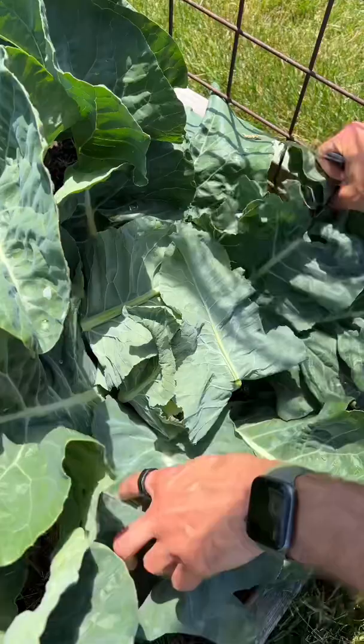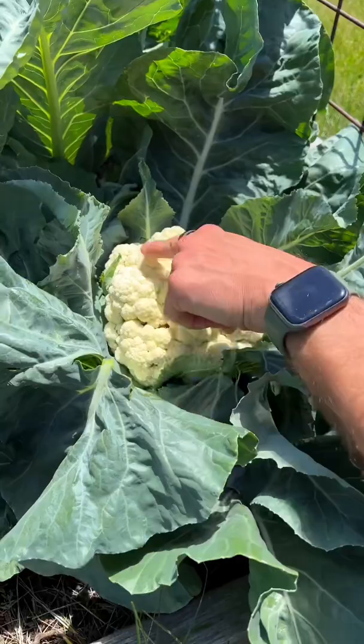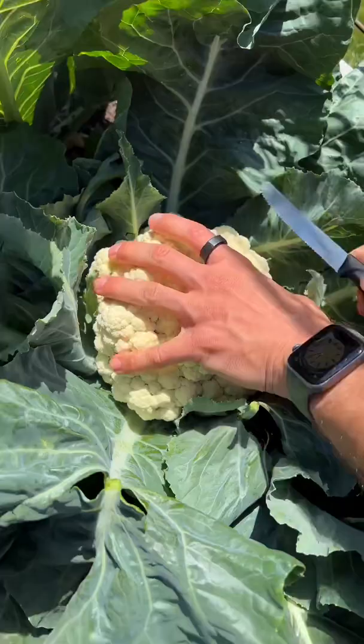Look at that perfect, beautiful head. When the cauliflower has a nice full head and is nice and tight before it opens up even more, you want to cut it so you can take it inside. Does that not look better than anything you would buy in a store?